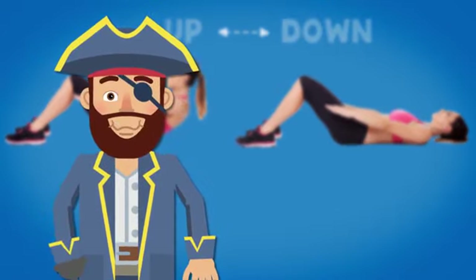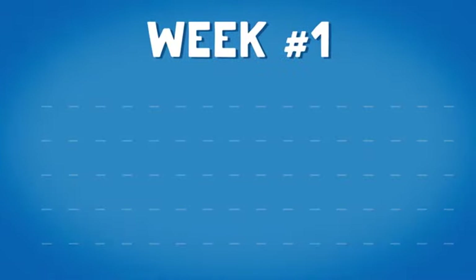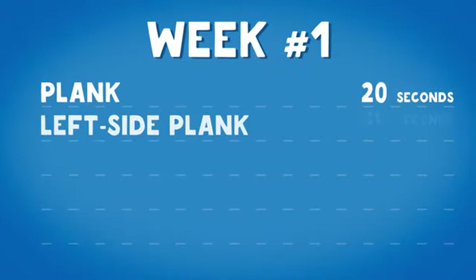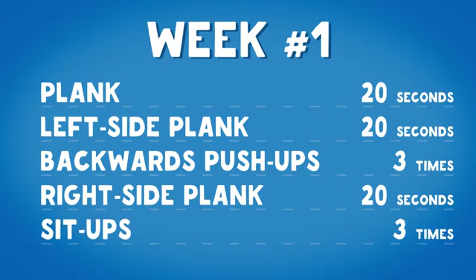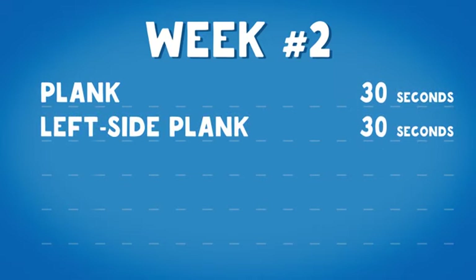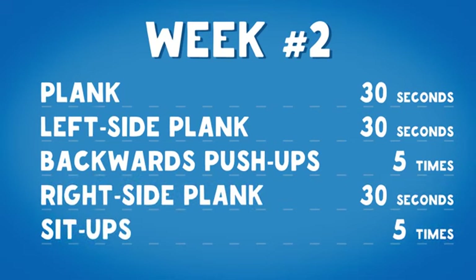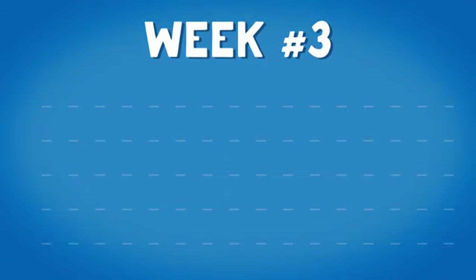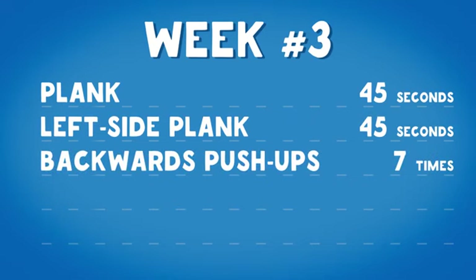Here is your four-week workout calendar — increase the exercise intensity every week and you will get the belly of your dreams in just a month. Week one: plank 20 seconds, left side plank 20 seconds, backward push-ups 3 times, right side plank 20 seconds, sit-ups 3 times. Week two: plank 30 seconds, right side plank 30 seconds, backwards push-ups 5 times, left side plank 30 seconds, sit-ups 3 times. Week three: plank 45 seconds, right side plank 45 seconds, backwards push-ups 7 times, left side plank 45 seconds, sit-ups 7 times.